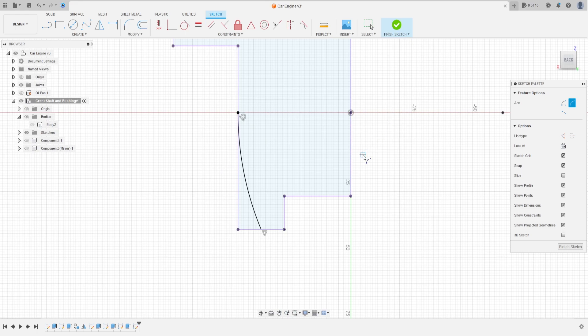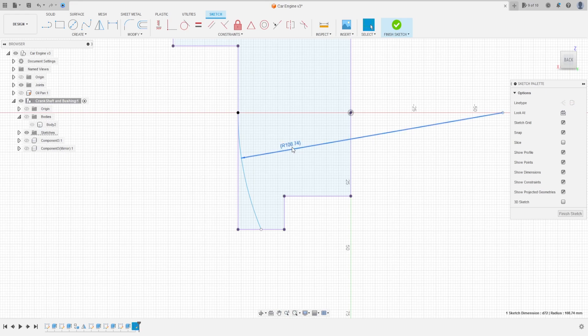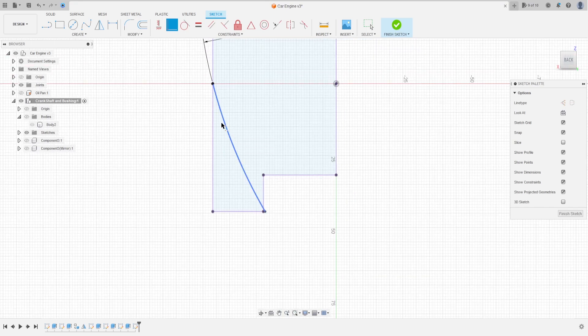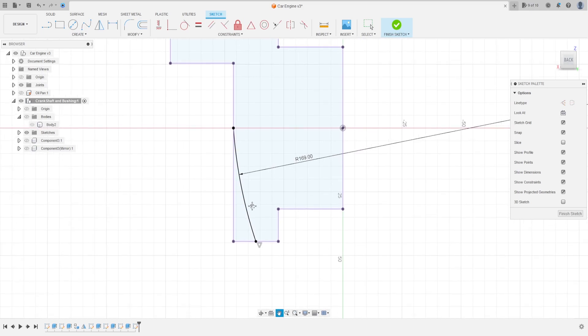Go to sketch dimension — the radius here is not correct. It is not tangent here. The radius here is 169 millimeters. Go to coincident, select this point and this line. Select the midpoint, match this point to the midpoint.